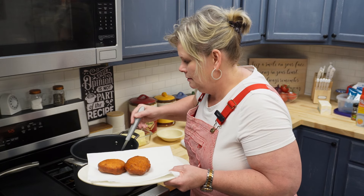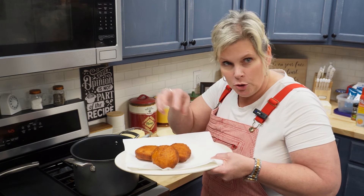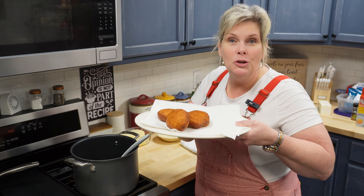You could probably just throw some powdered sugar on it right there. We used to make homemade donuts like that — put sugar on them. So now I'm going to show you the rest.